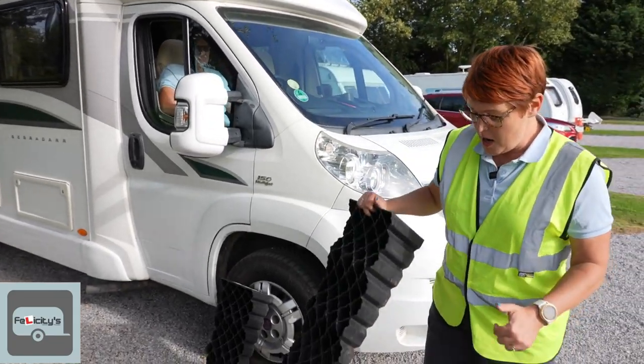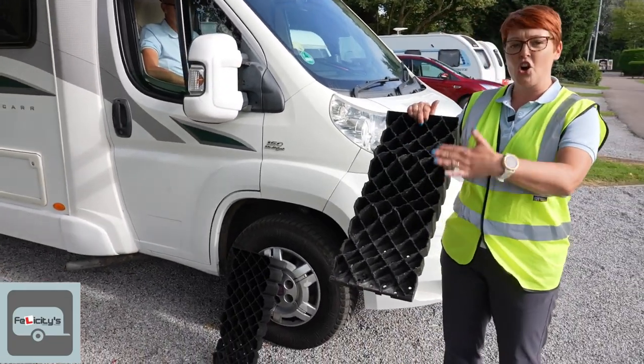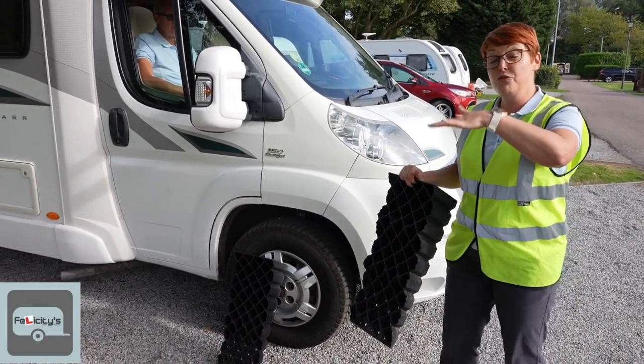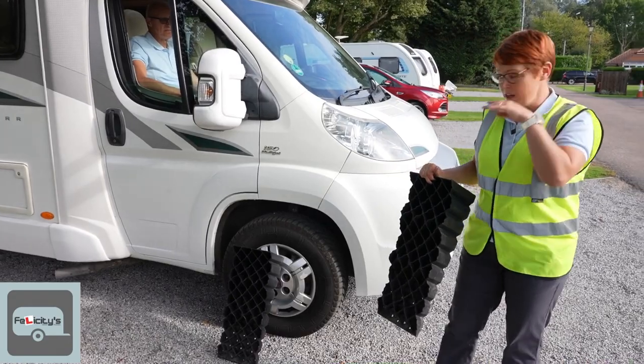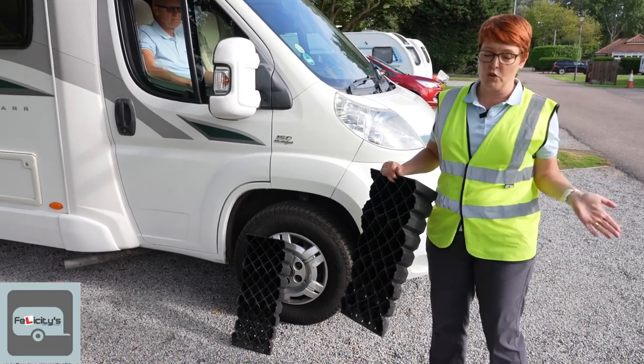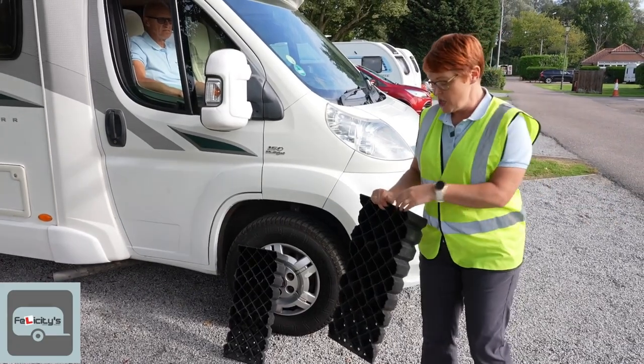There are others on the market, but what you want is something that's got a step in it, so that as you're trying to drive up it, you can feel the van coming up the steps. If you've just got a smooth ramp, you won't know where you are until you've fallen off the top of it.